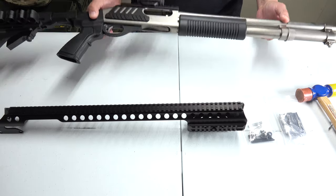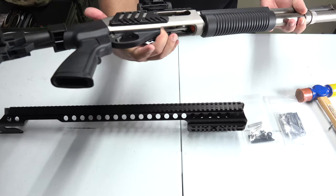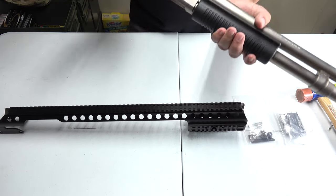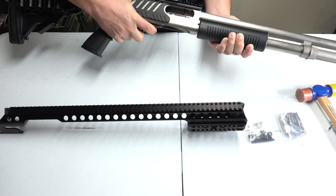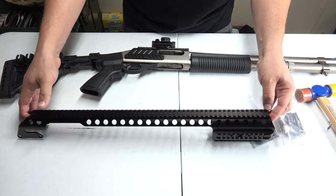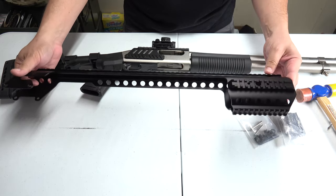Welcome back to the Tactical Family Channel. Tonight we're going to do another add-on to our Remington 870 12 gauge. Sitting in front of us we have our Marine Remington 870, and as you guys can see there's nothing in there — weapon is empty. We have here a quad rail which we're going to install tonight, and this is from Black Aces Tactical.